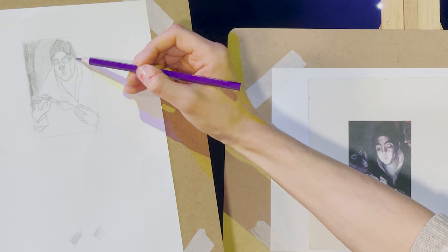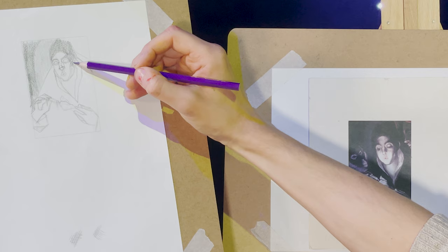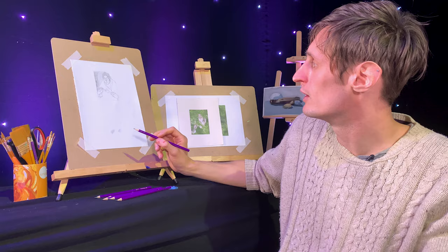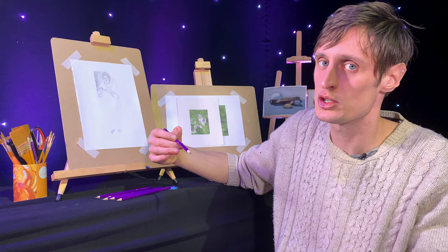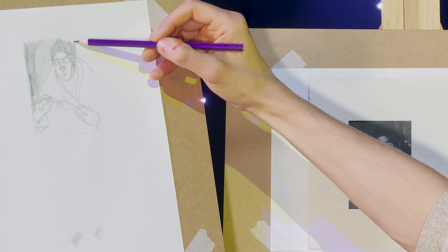As you can see, I'm doing this very lightly again in the beginning. The lighter you start out, the easier it is to make corrections. Especially when you're beginning this stuff, you're going to make a lot of mistakes — everyone does. You want to do it as light as possible for as long as possible, so even if you get right to the end and notice something's not right, you've got better leeway to go back and fix it if you want to get it as accurate as possible.